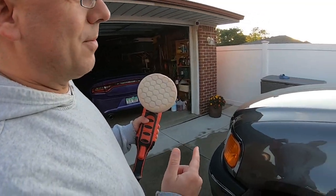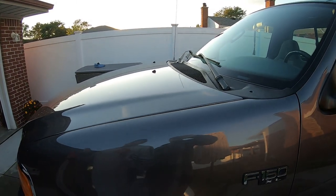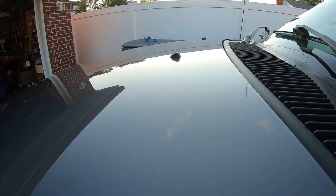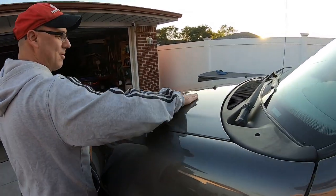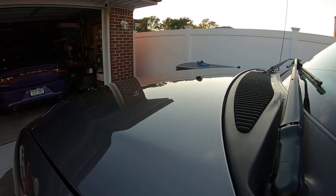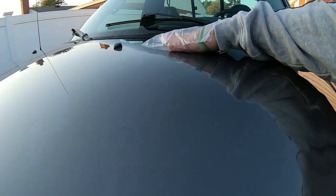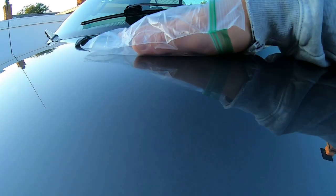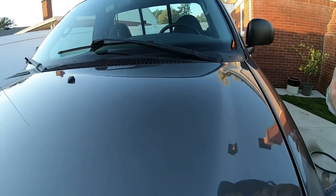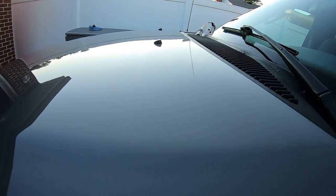I'm using the hex pads from Chemical Guys — the white pad, basically a light polish. I think if I change to a more aggressive pad I'm going to get better results. I wanted to try the lighter pad just in case, but yeah it made a difference. What a difference just from here — that's smooth, man, that is really smooth. I wish you guys could feel the difference — holy cow. This side on the driver's side looks like glass; the other side is shiny but not like the driver's side.